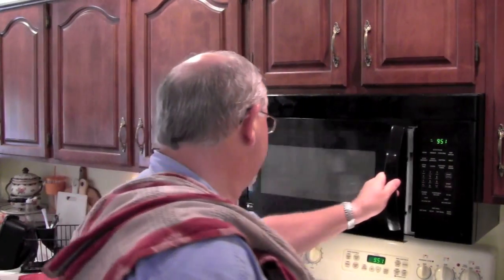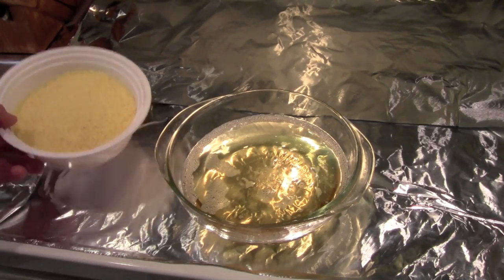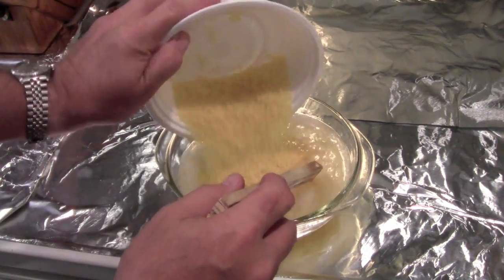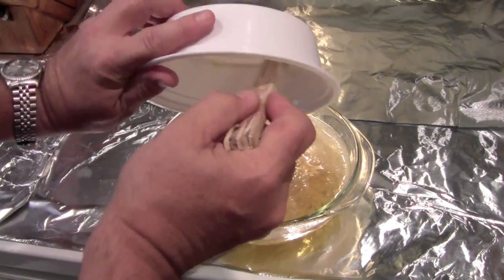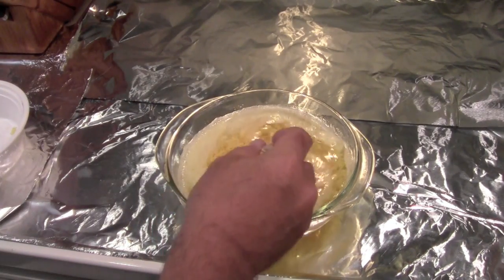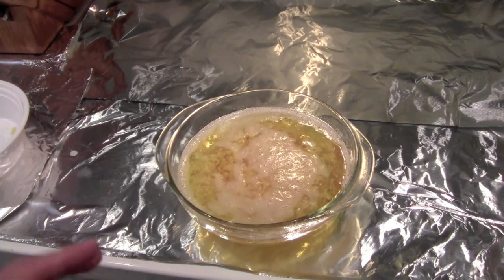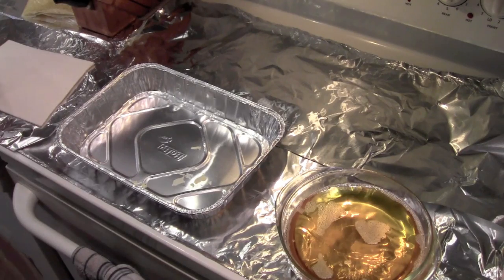The lamb tallow is all melted. I'm going to get it out of the microwave now and add the beeswax pearls to it. Here's our melted lamb tallow, and we're going to add the 8 ounces of beeswax pearls. This is one of the reasons why I like using these pearls — they mix up really well, unlike a solid lump of beeswax. That's going to have to go back in the microwave so that everything gets melted up. Our lube is all melted up, so now it's time to take the next step.